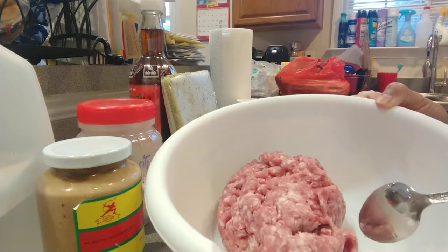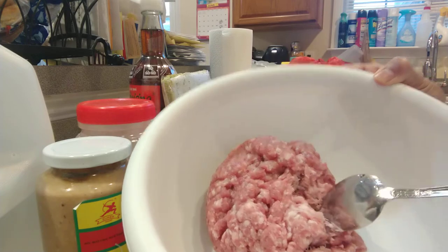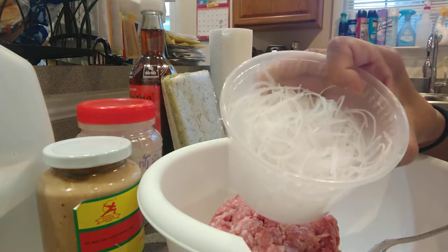I'm gonna make guapuok fish sauce steam. This is guapuok right here and this is a mung bean noodle.